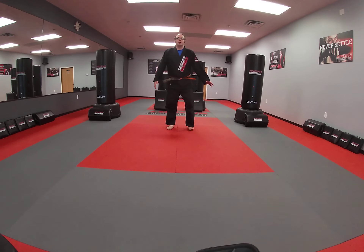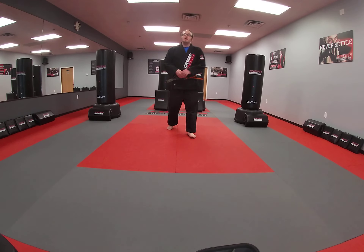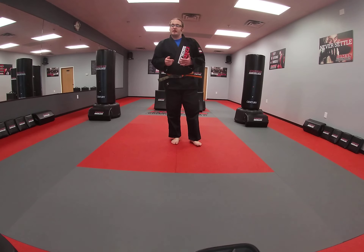Hey guys, this is Coach Pajalski here at Cousins Martial Arts. I'm here today with our teens and adults virtual lesson for today. So we're going to get ourselves warmed up with a couple of different exercises.